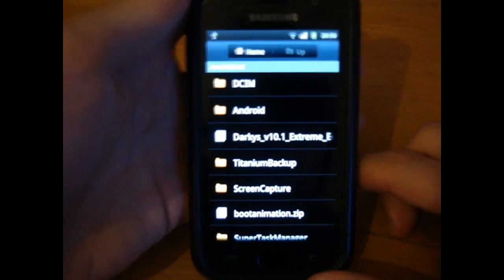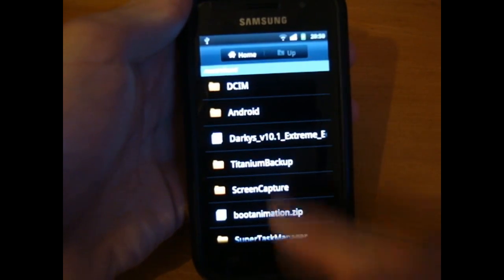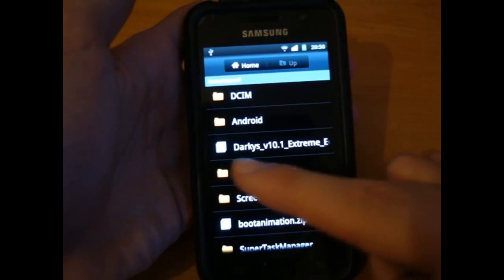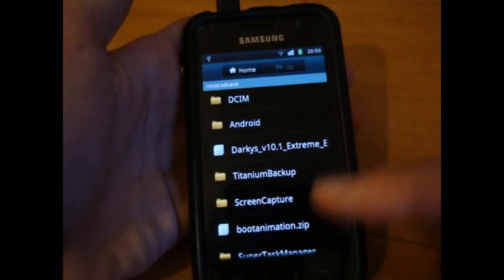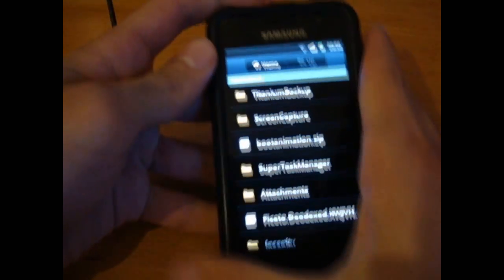What's up guys, TotallyDubbed here, and today I'm going to be flashing Darkies V10.1 Extreme Edition. First of all, you want to make sure you've got Darkies 10.1 in the internal SD, which can be done via USB debugging mode.